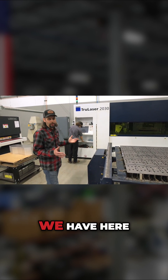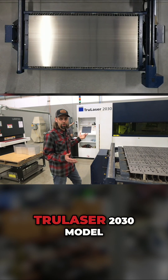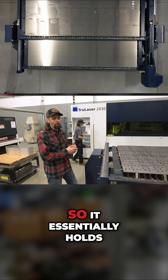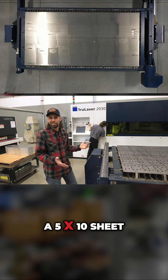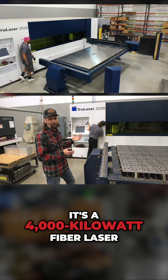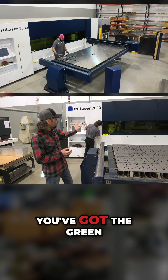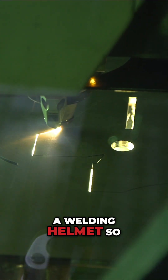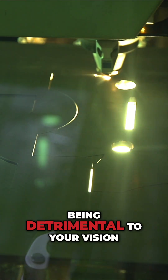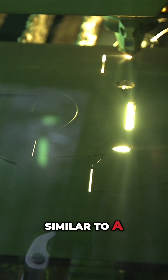A little bit of background on the laser we have here. This is a Trumpf TruLaser 2030 model, which is two meters by three meters, so it essentially holds a five-foot by ten-foot sheet of material. It's a 4,000-watt fiber laser. You've got the green screen there, just like a welding helmet, so you can watch the laser cutting happen without being detrimental to your vision, similar to a welding hood.